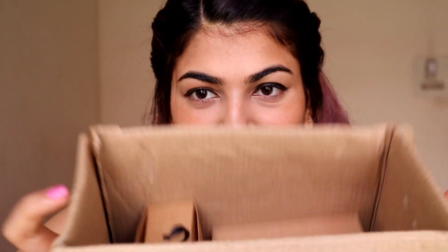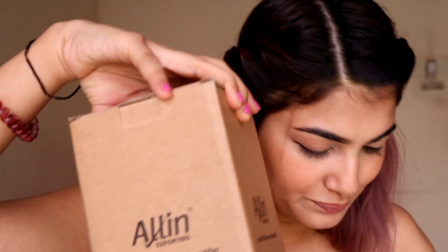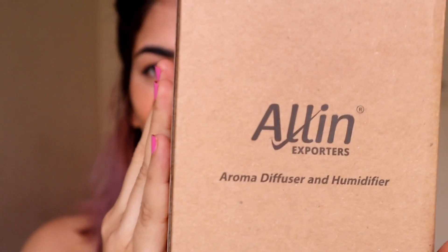These essential oils are not just for the diffuser — you can also use them on your face, on your body, you can make face packs and scrubs. I have two boxes inside, so I'm going to take them out one by one. First I'll take out the diffuser box.